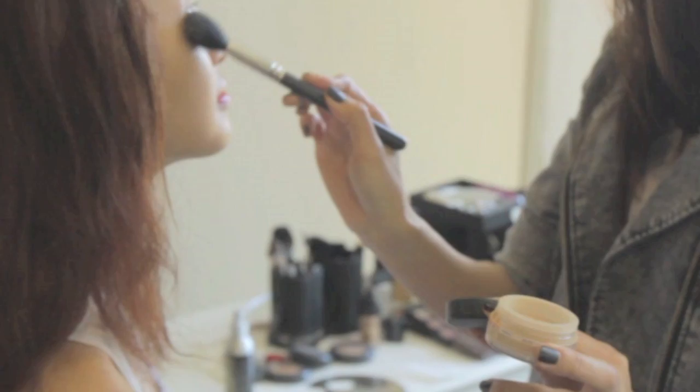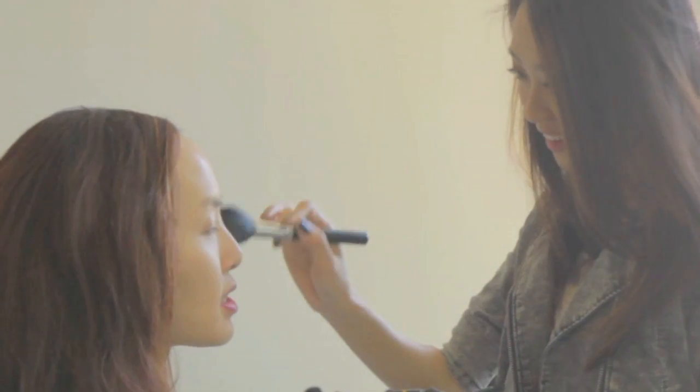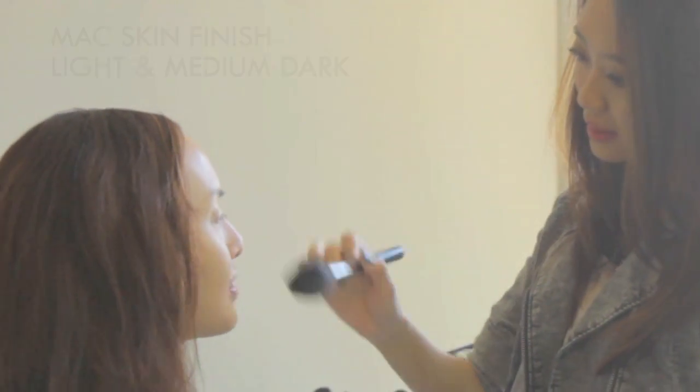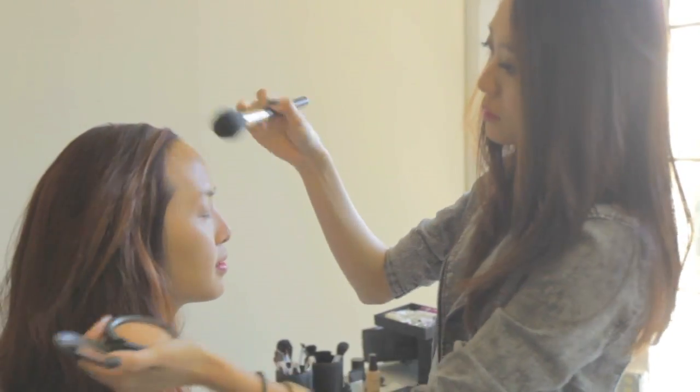I already put her foundation. I used Bare Minerals Well-Rested for under eyes and lightly powdered her inner face with MAC Skin Finish in Light, and Medium Dark for the outer face.